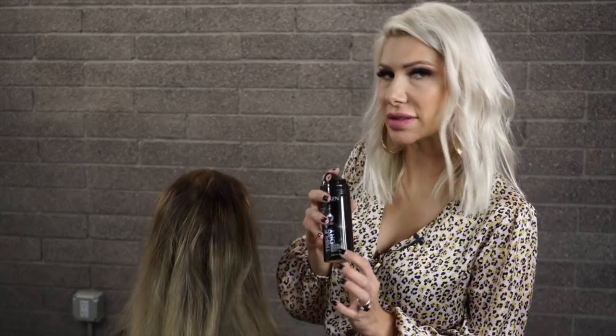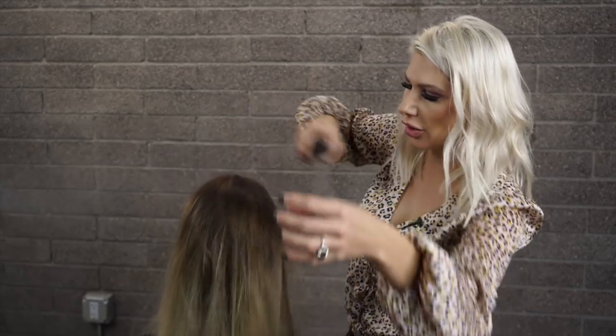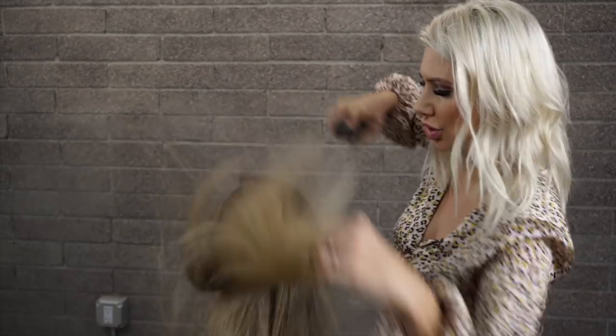I want to create texture first. I'm going to use the Triple Dry 15 throughout her hair just to add that grit and texture.